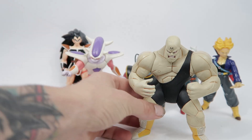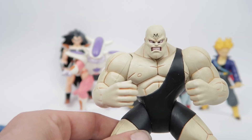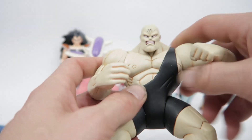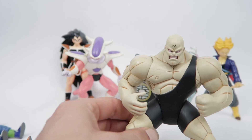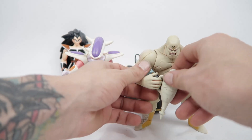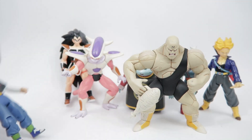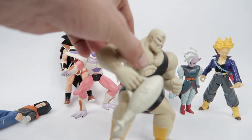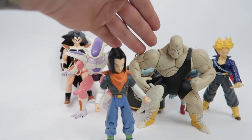Here is one of my favourites looking back at the line — Spopovich. I don't have any other figures of Spopovich in my collection. I'm not fully aware of what ones are out there, and I'm sure there's probably some Gashapon or a Banpresto statue. But this guy really holds up today. He's got his energy-absorbing container, and he really holds up today.